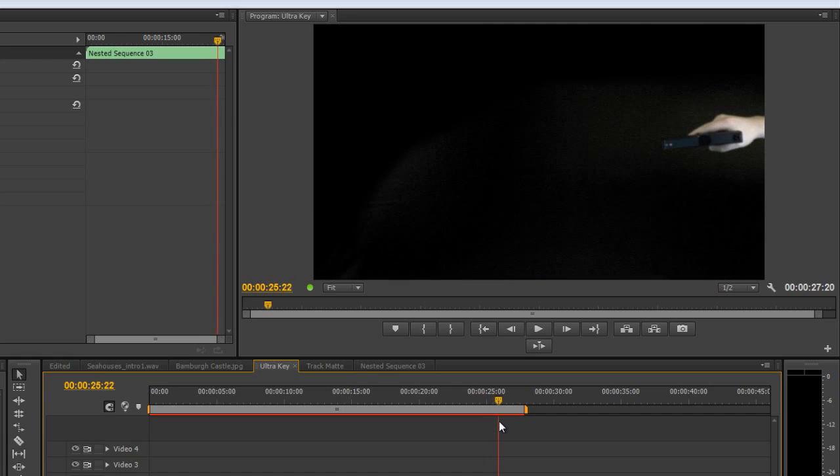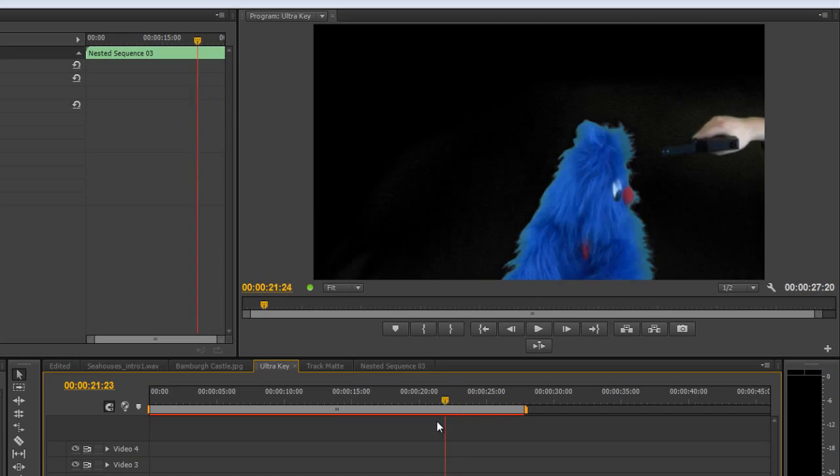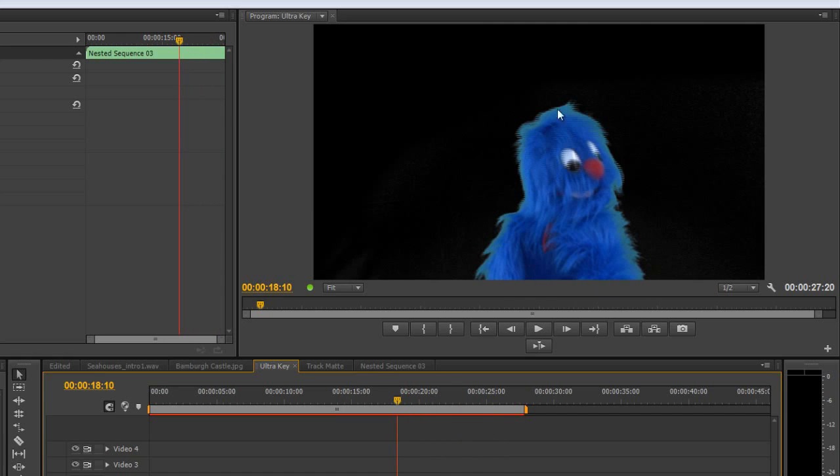In the next tutorial I'm going to show you how we can sort this all out, because it doesn't look really brilliant — we've got quite a green fringe around him. So we're going to look at the Ultra Key and a couple of other options to make him look a little bit more like he belongs when we add our background in. We'll see you soon.